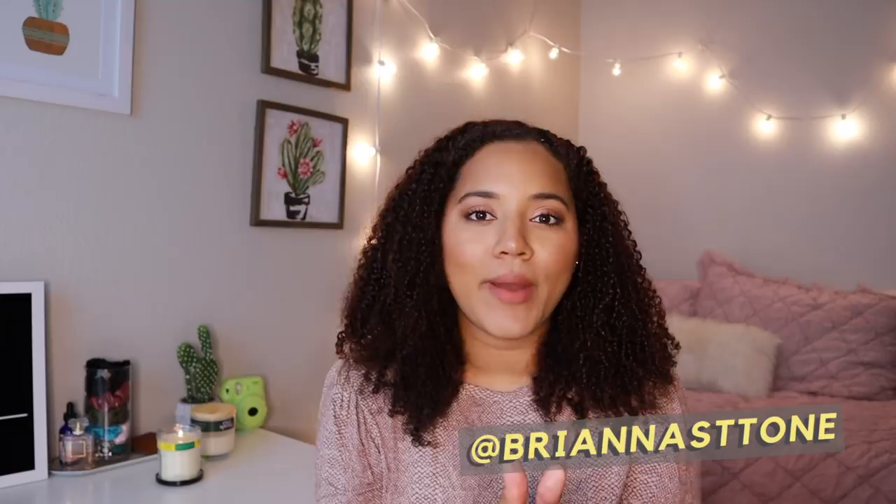Hey everybody, welcome to my channel. My name is Brianna and today is going to be a one week update of my new 2020 MacBook Air. If you guys did not see my unboxing video, I'll have that up here and also down below in the description box, where one week ago I opened up my brand new MacBook. This video is just going to answer a lot of those questions from the comments and cover any issues I've had and my overall experience from one week of use.